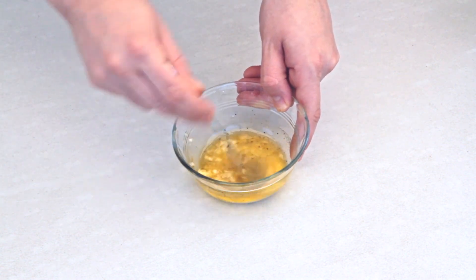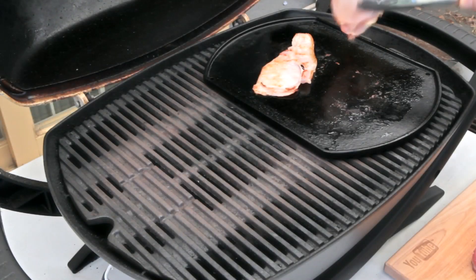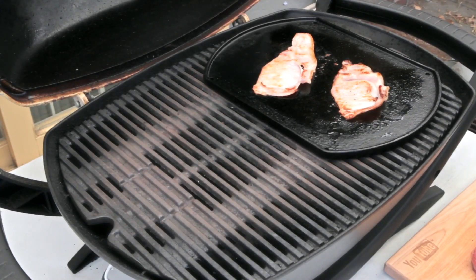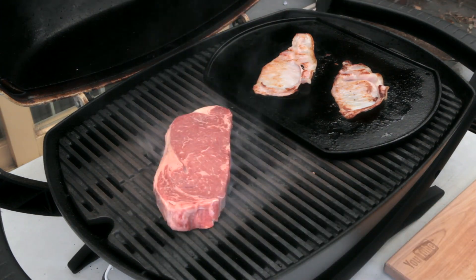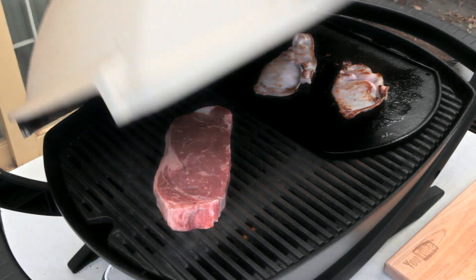You'll notice there's no added salt to this dish, and that's because the bacon and cheese are salty enough. Once the bacon's cooked on one side, just flip it over.